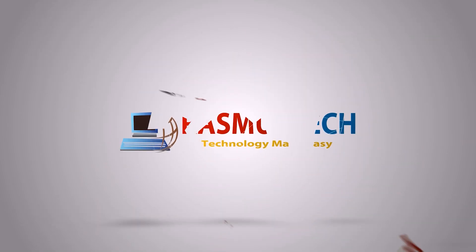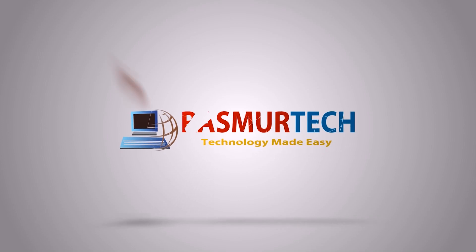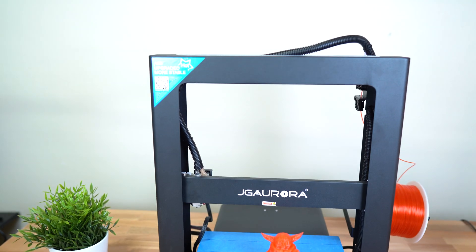So this is the JG Aurora A5S. S stands for sexy — we're gonna find out if it's sexy or not in this video. JG Aurora released the F5, which is the predecessor to the A5S. S stands for special, and it's special because it has a few upgrades that we're gonna talk about.